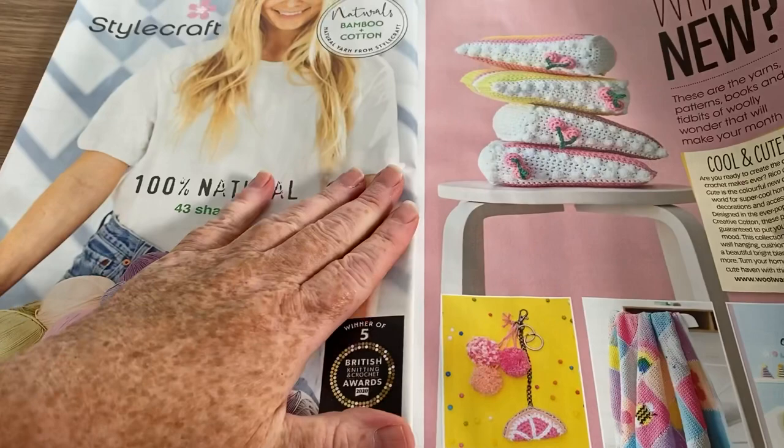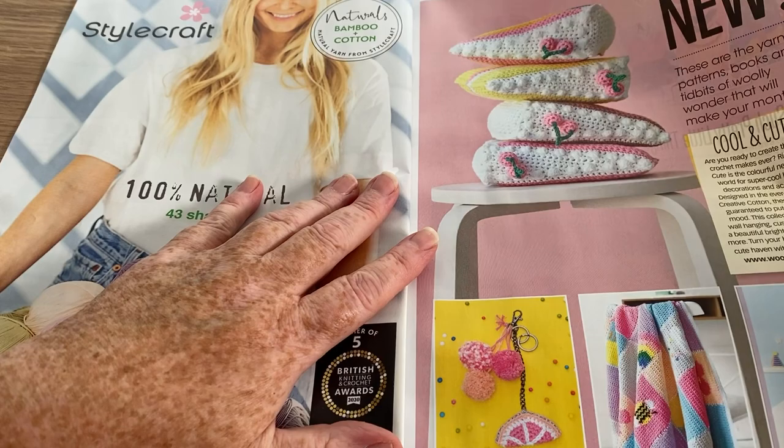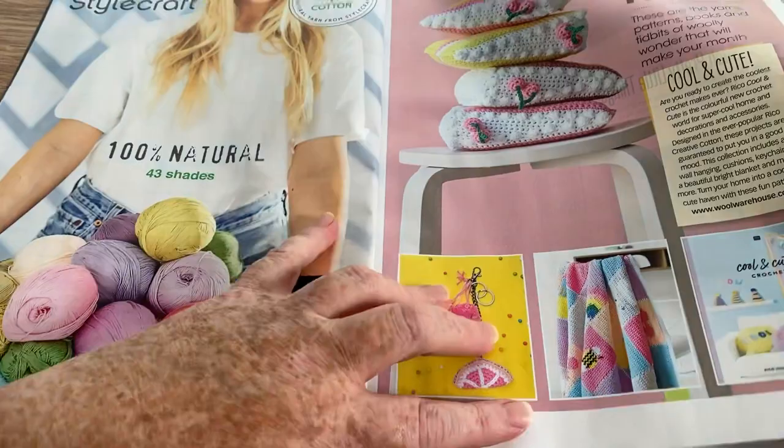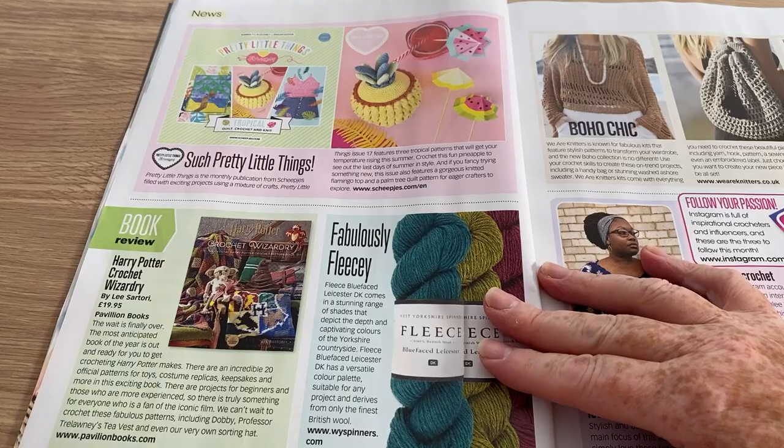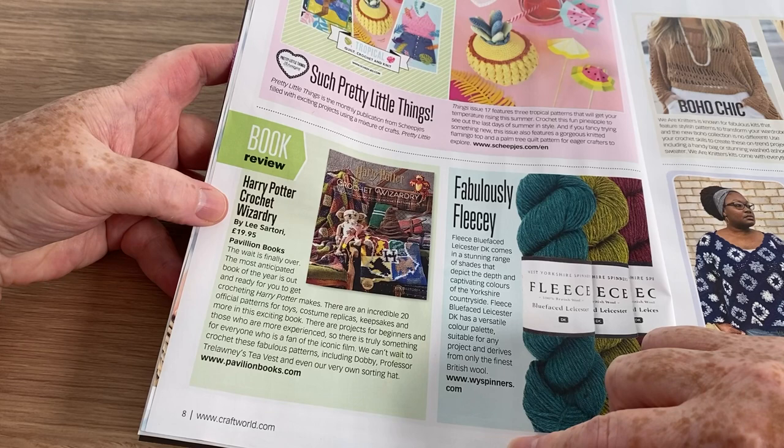Apart from adverts, what's new? These are the yarns, patterns, books and tidbits of woolly wonder that will make your month — so really they're just kind of adverts for books and stuff like that. Nice to see them though. There is the Harry Potter Crochet Wizardry book — you may have seen recently that I managed to find the Harry Potter knitting book.